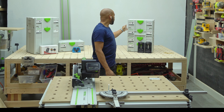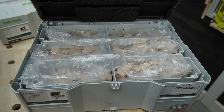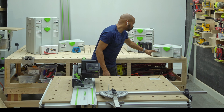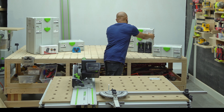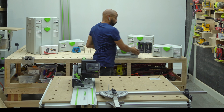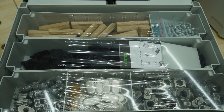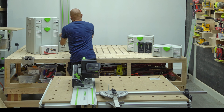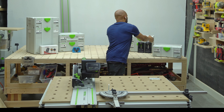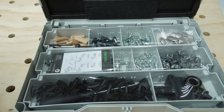Over here on my left, I have the Festool DF500. I have my assortment of tenons — I have that set. I believe all the tenons for this one come in one set, whereas the XL comes in two. And then I have the connector kit for the XL domino, as well as the connector kit for the smaller domino.